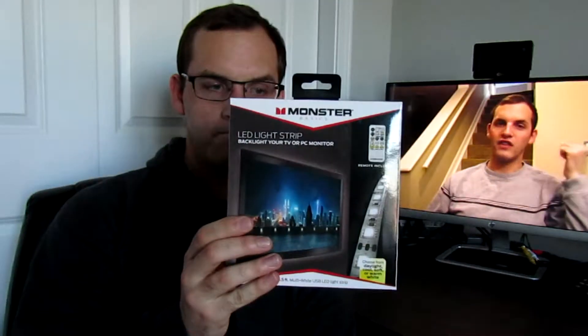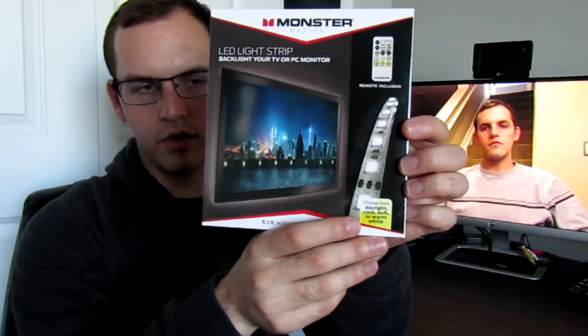I saw this little thing — it says Monster Basics LED lights strip, backlight your TV or PC monitor. Six feet, that's a pretty decent size. Remote included. It says daylight, cool, soft, or warm white — so you get three or four shades of different white light. And you get a remote control with all these different things on here. It says backlight your computer, your TV. Plug into the USB port in the back of your TV or PC monitor for a great movie or gaming experience.